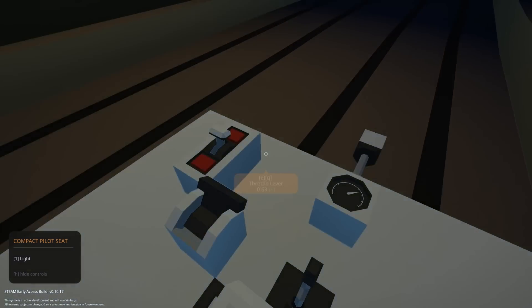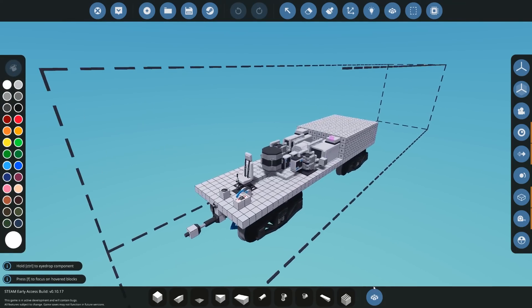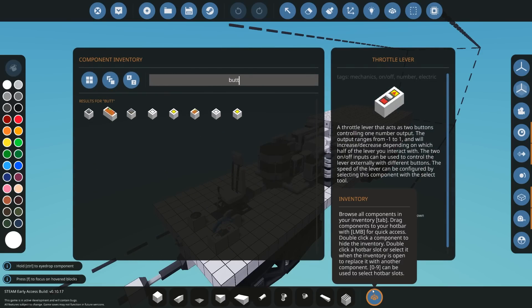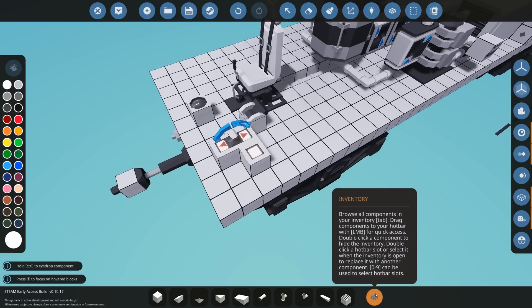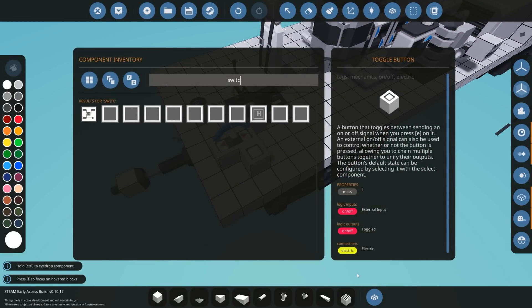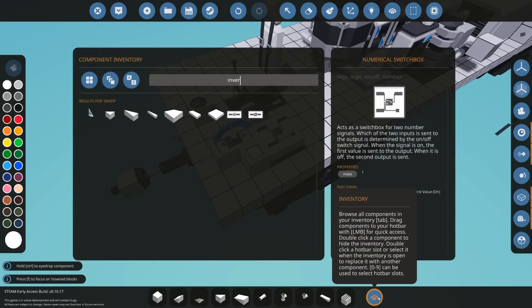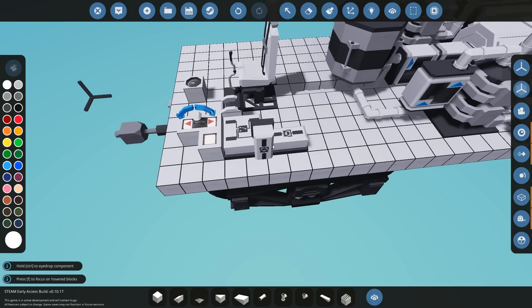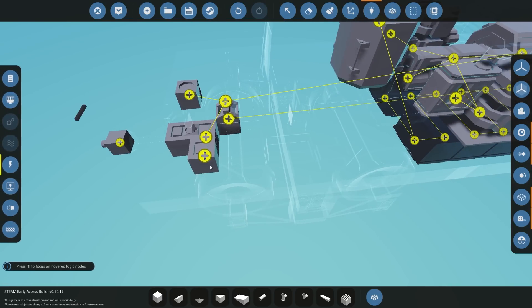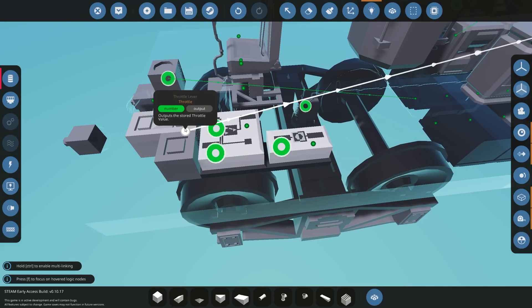One negative thing about this setup is that you don't have any reverse on it. The easiest way to add a reverse feature is to grab a toggle button so we can switch between forward and reverse. We're also going to get a simple numerical switch box and an invert component. You can build this all inside a controller if you want. Once you've got that, make sure electricity is connected, and take the throttle lever output and send it to the off input of the switch box.